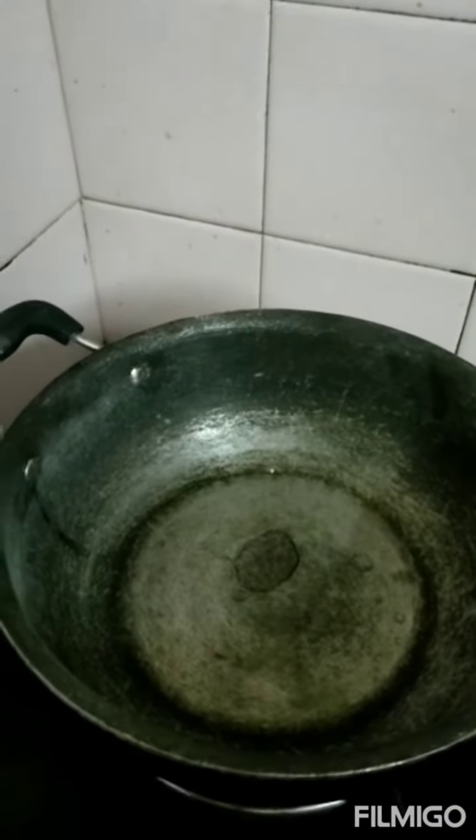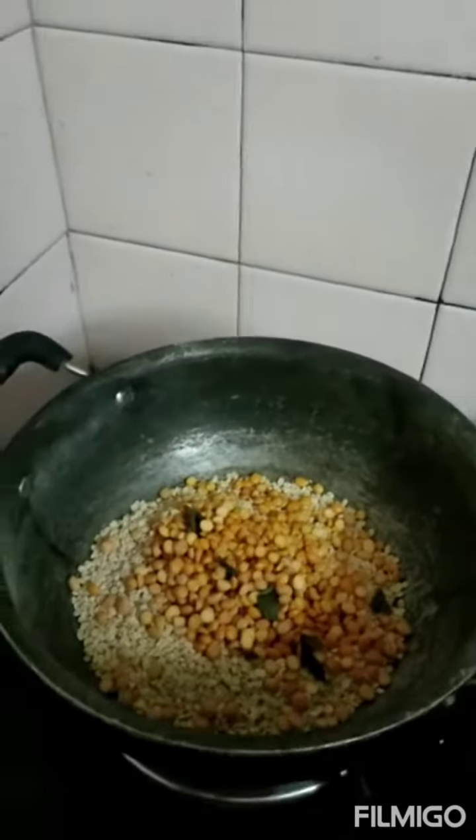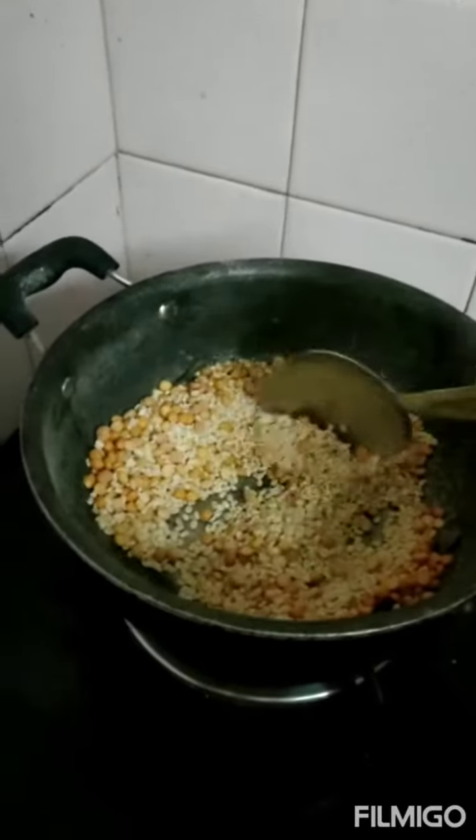The pan is hot. I am adding one drop of oil — if you want you can add it, otherwise you can dry roast. I am adding one cup of urad dal and half cup of channa dal. You need to dry roast until golden brown.